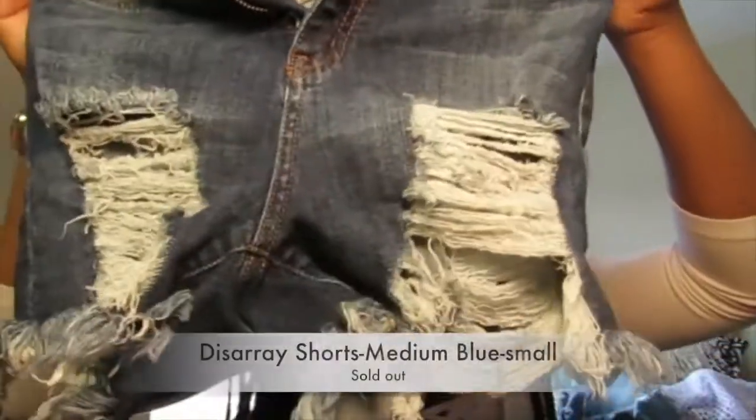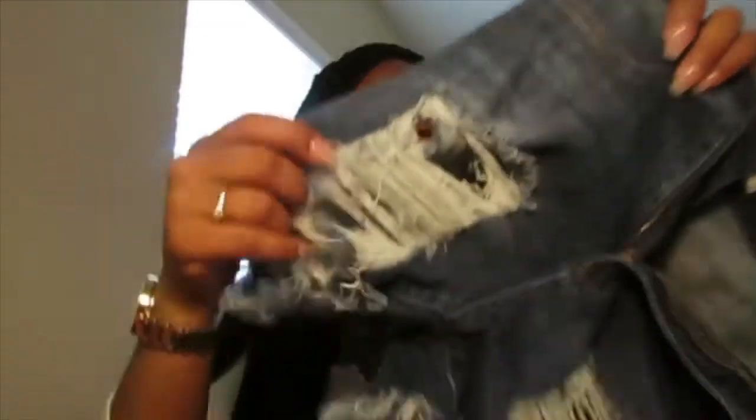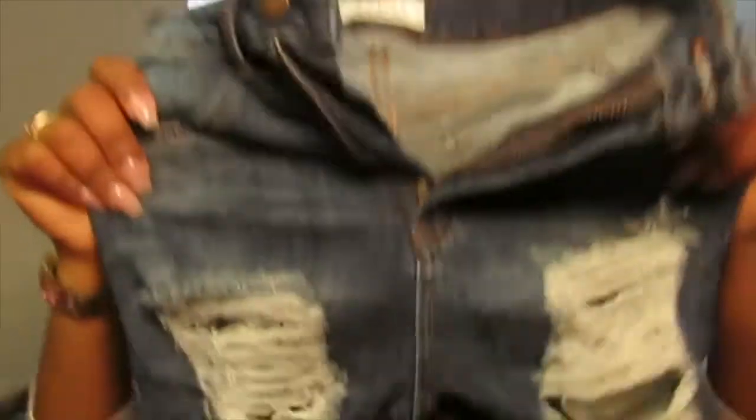I do love Fashion Nova and I've always wanted to try out their bottoms — their shorts and jeans — but I've been nervous because my size fluctuates. So I decided to try some of their shorts. The first pair is called the Disray Shorts. They are dark blue and a size small. I get all my stuff in a small, though I probably could have gone up to a medium. These shorts fit great — I wore them in Miami.